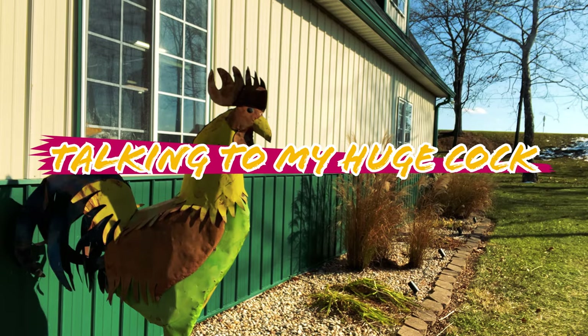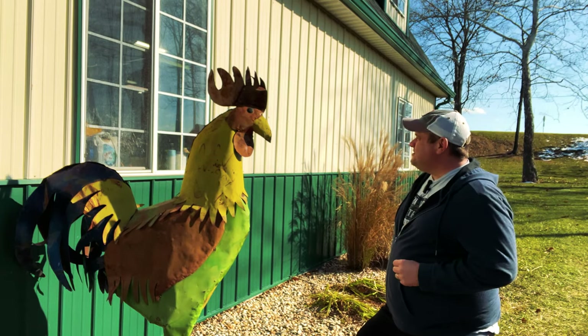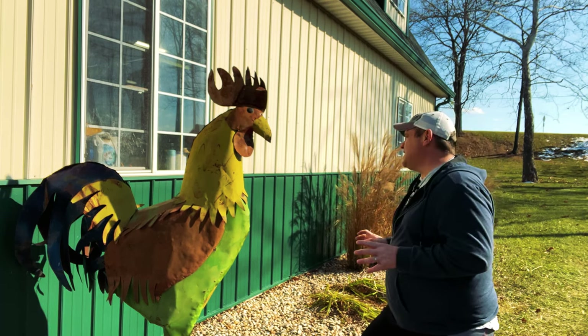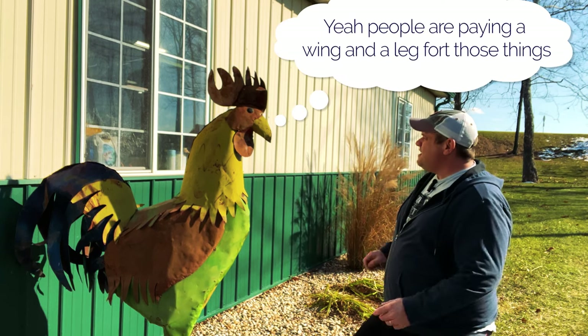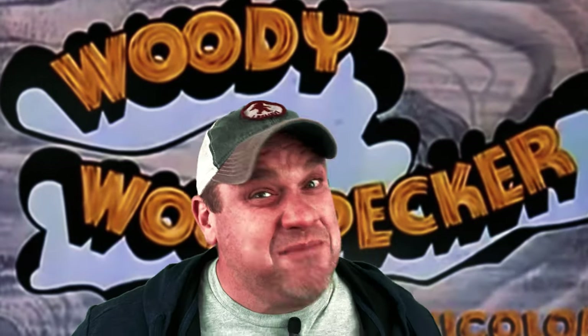On today's episode of talking to my huge cock: 'What's up mother clucker, how you been? Have you seen this new guy Woodpecker? He's all over the internet, all over on these YouTubers' pages, and he is making tons of money. All of his products are super expensive.' 'I know, right? You think we could make one on our own?' 'Me too, let's give it a shot.'